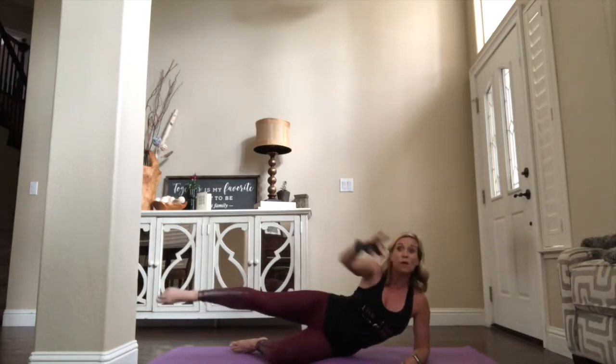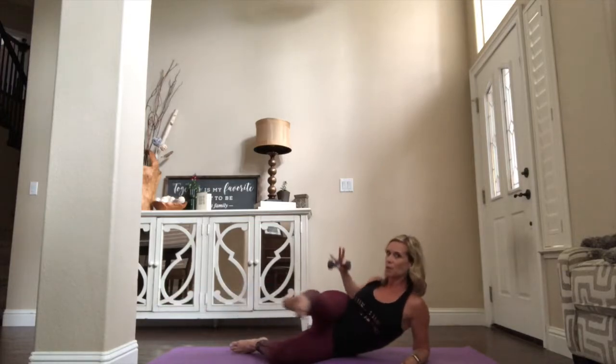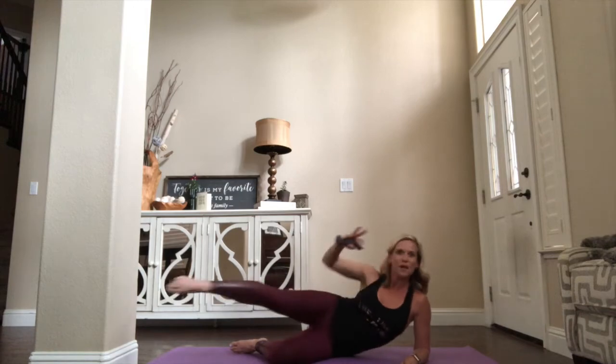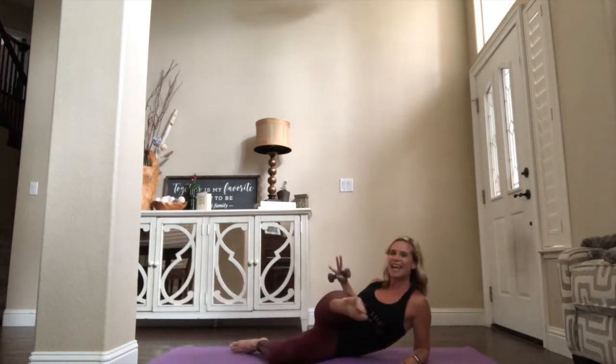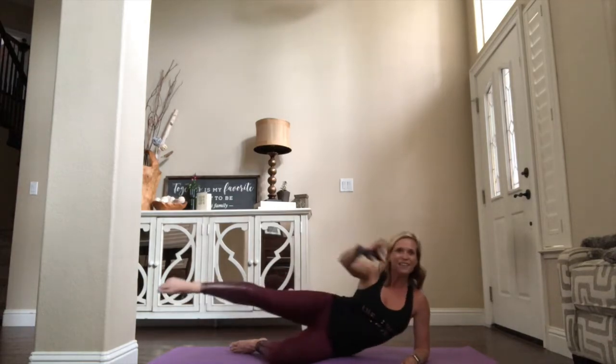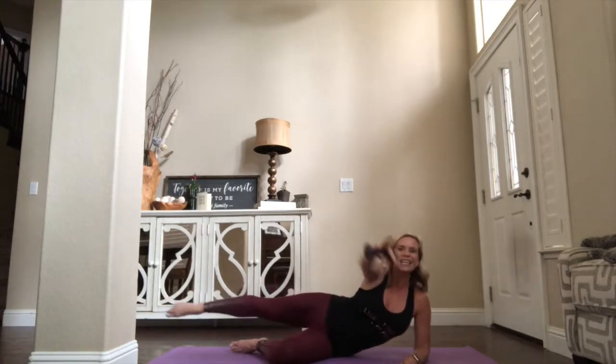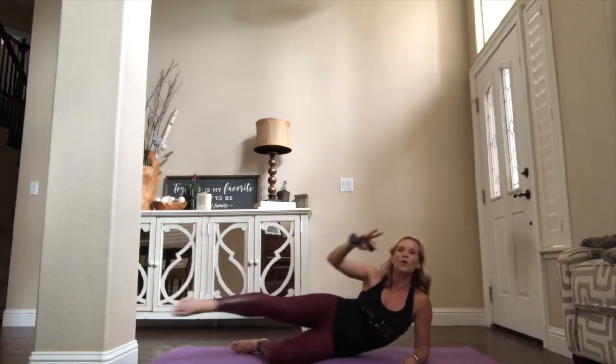So that leg is going to stay on that horizontal plane — forward and back. Reach, pull. You got it — eight, seven, six, five, four more, three, two. Hold forward.